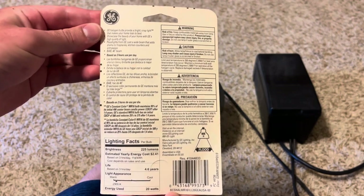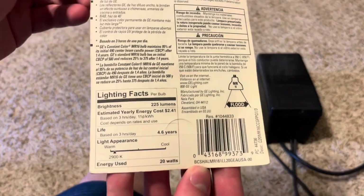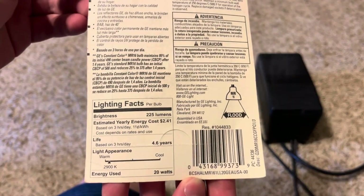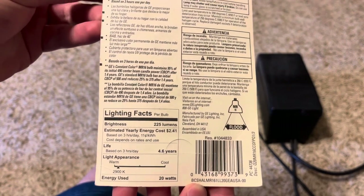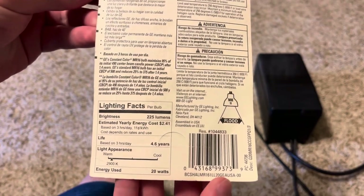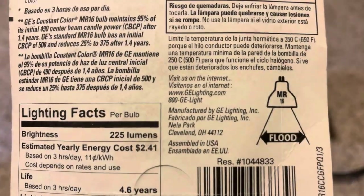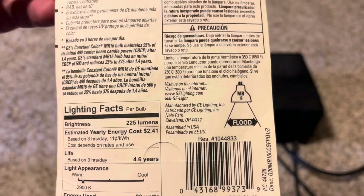It is a flood, so this is the flood version. It puts out 2,900K color temperature, which is a nice warm white color. The best part about this bulb is it was also made in the USA, which is great because it is a good quality bulb.